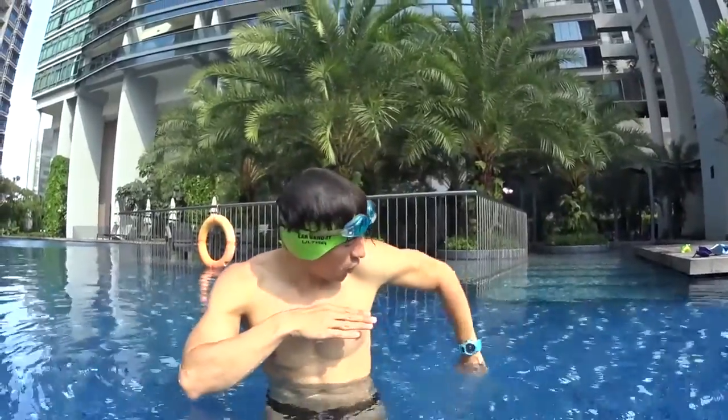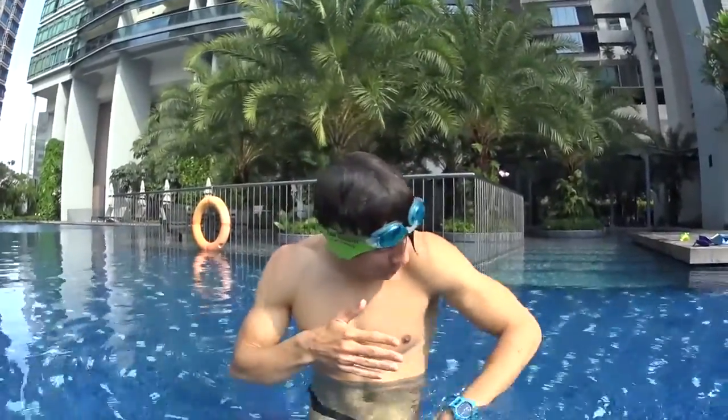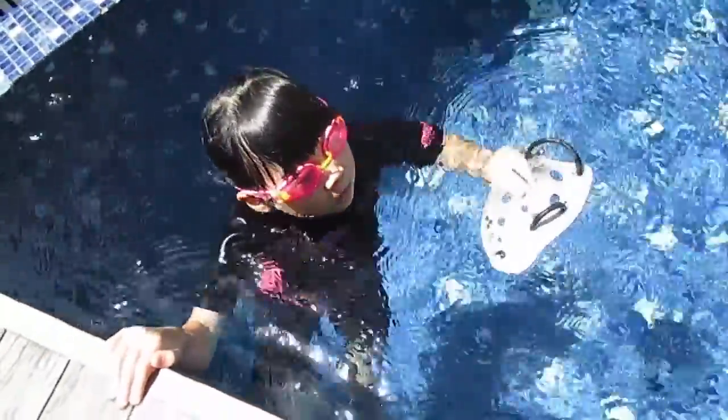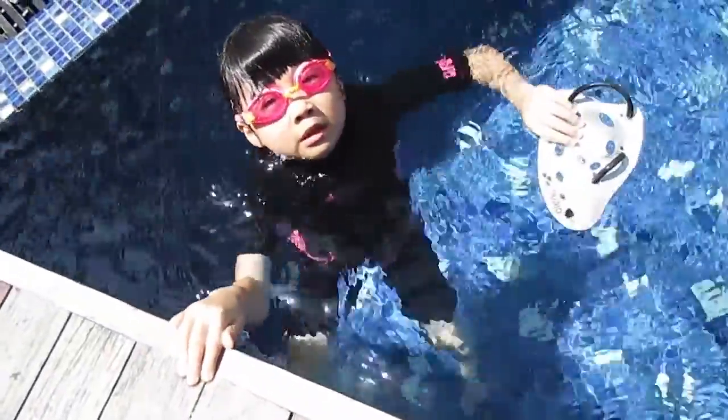Each stroke needs to be as big as possible, with the other hand gliding on the front. Every movement needs to be big — pulling strong in the water and relaxed outside the water. Remember, when you do a stroke, your hand needs to go back to the board out of the water. I want a very huge stroke every time.